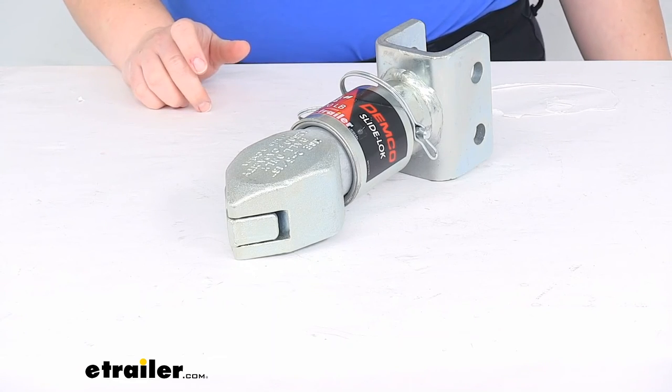That's going to do it for our look at the Demco SlideLock Trailer Coupler. I hope this video has been helpful in deciding if this is the right one for you. We do have a lot of other options here at eTrailer.com so check them out if you are interested. Thanks for watching.